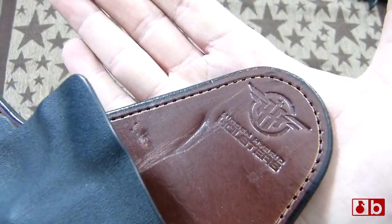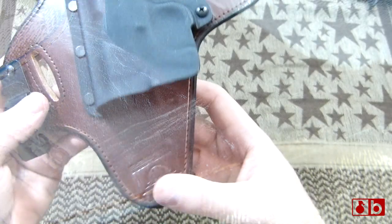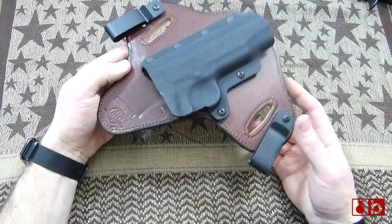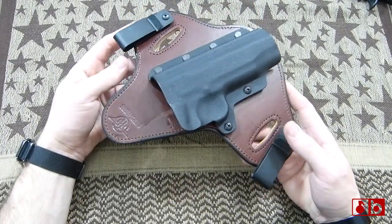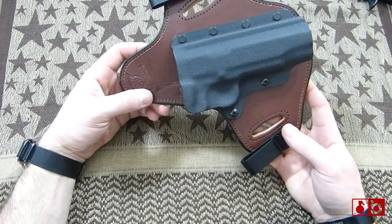You can see the logo right there. I do have a little bit of wear on this — it took a while to actually get some wear on this. It's definitely quality because it takes a long time to actually see any sort of wear on it.